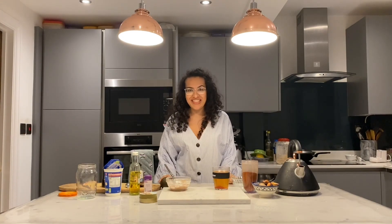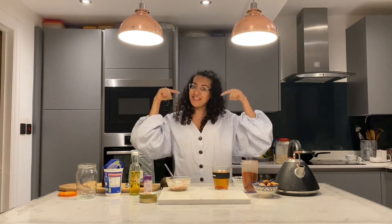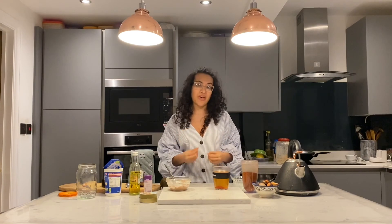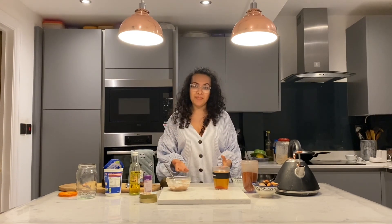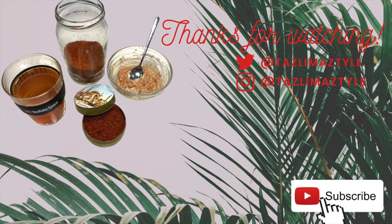I hope you enjoyed this and found this useful. Please like, subscribe and share this if you think that someone else could find it beneficial. Try out some organic products for yourself at home. Peace, love and blessings.